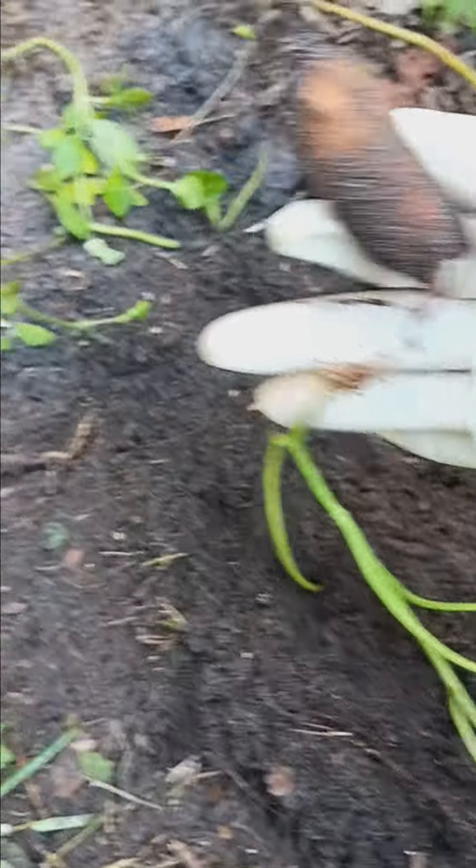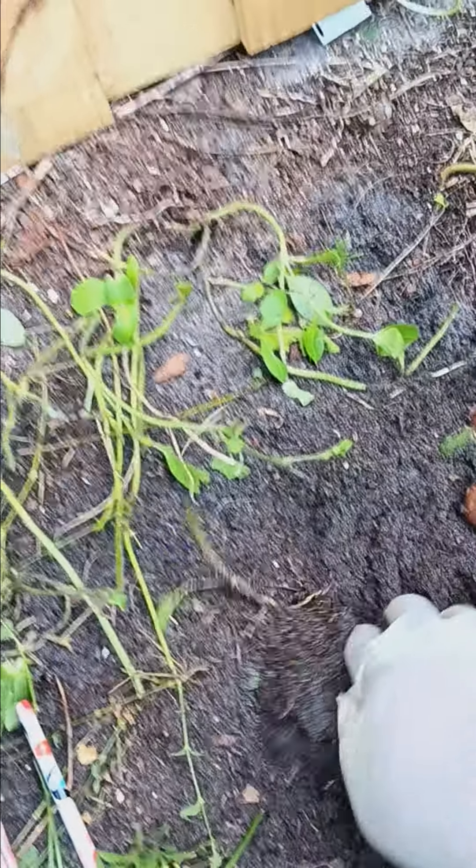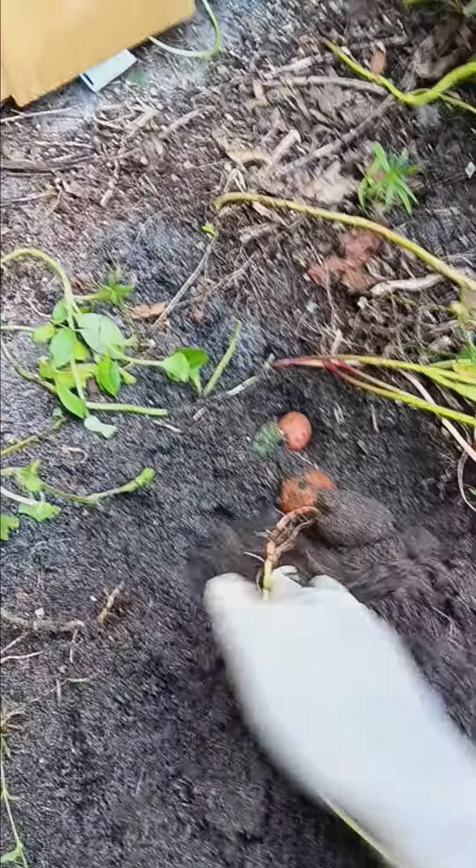Here's one right here, guys — see it? You always want to keep the root back on because I'm gonna put them back down in the ground. Let's see what else we have. Here's another one — and then this one. That's three!